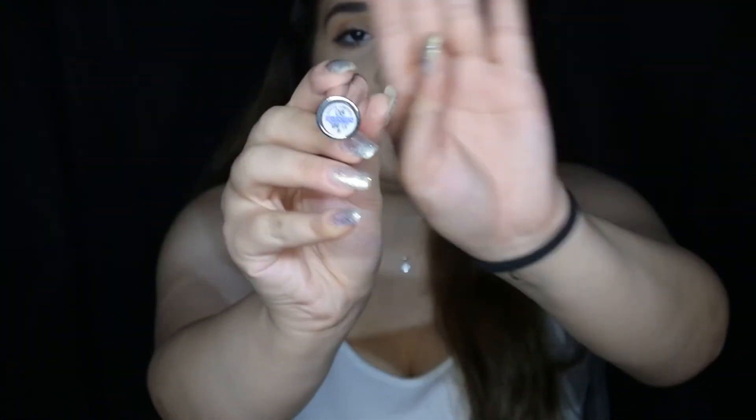The only thing we have left is lipstick. I'm gonna be using my 17 lipstick in number 8. You can apply it real fast.